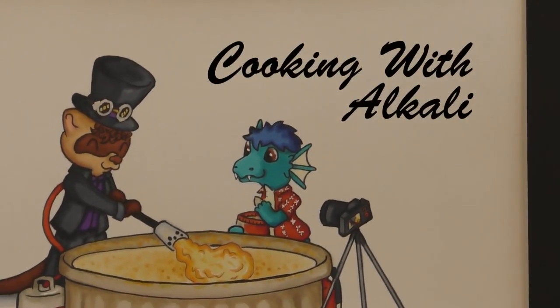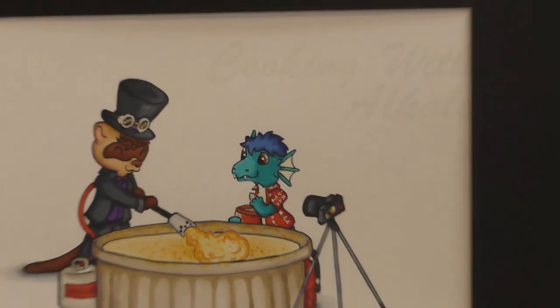Hello and welcome to another episode of Cooking with Alkali. Here's your host, Alkali Bismuth. Hello everyone and welcome to Cooking with Alkali. I'd like to thank Status the Ferret for today's recipe. Today we will be making chicken riggies.